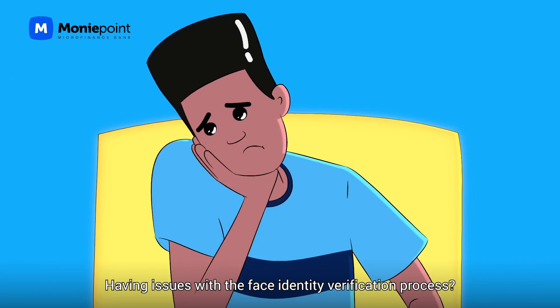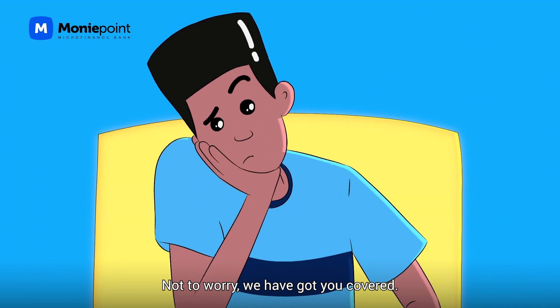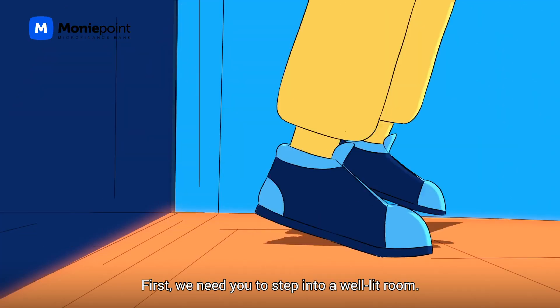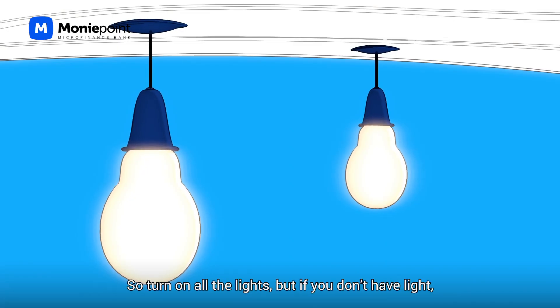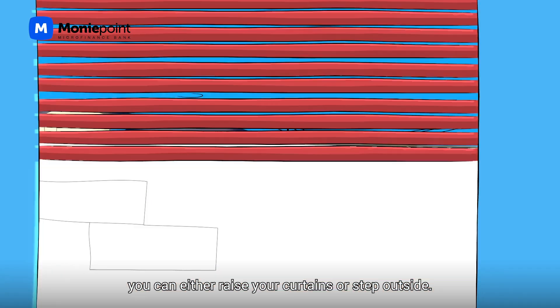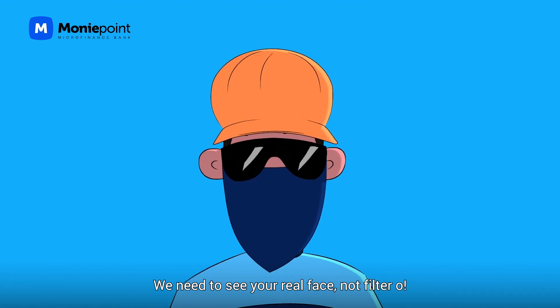Having issues with the face identification verification process? Not to worry, we have got you covered. First, we need you to step into a well-lit room. Make sure the room is very bright, so turn on all the lights, but if you don't have light, you can either raise your curtains or step outside, because we need to see your real face.